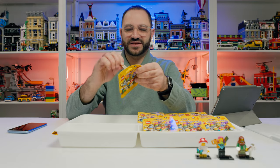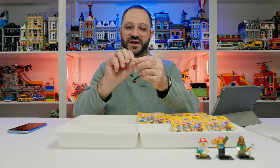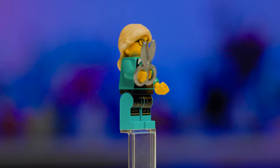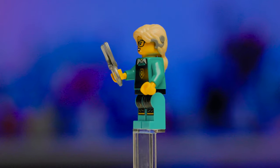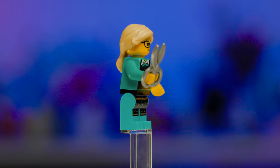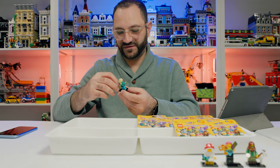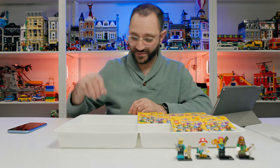Next up is the Pet Groomer. She comes with — I'm not sure what kind of dog this is, somebody leave a comment. That is a cool dog figure. She's got printed legs, printed torso, wearing a vest, cool glasses, and a cochlear implant on the hair piece. She's holding shears to give this big dog a haircut. She's cute, but the dog is definitely the highlight.